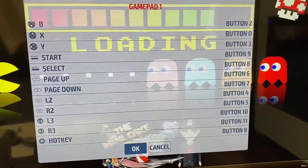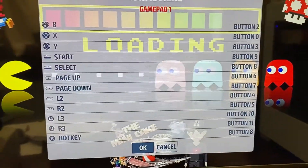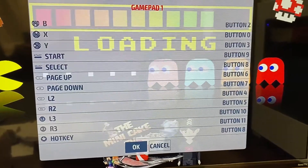Guys, I've been building arcades all morning so sorry for the messy hands. I hope this video helps. Please let me know if you have any other questions.